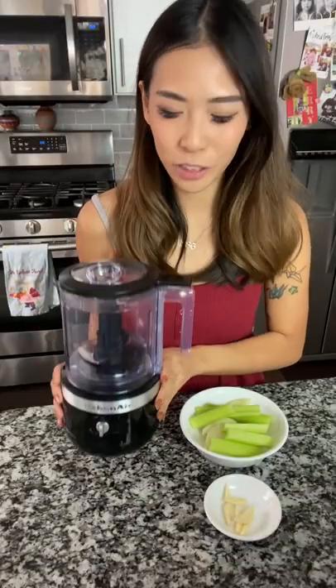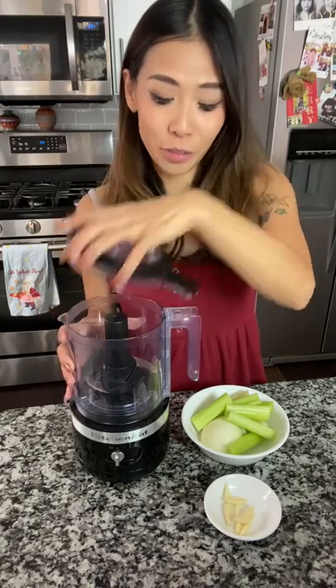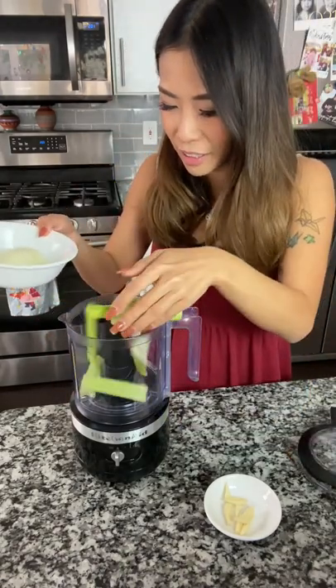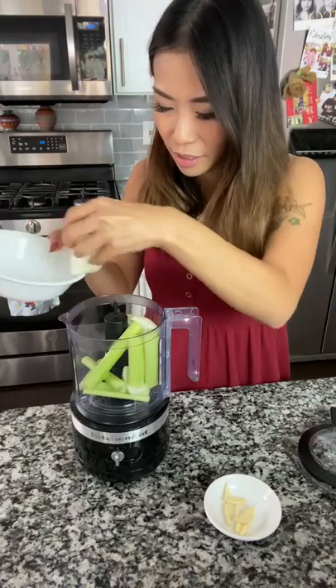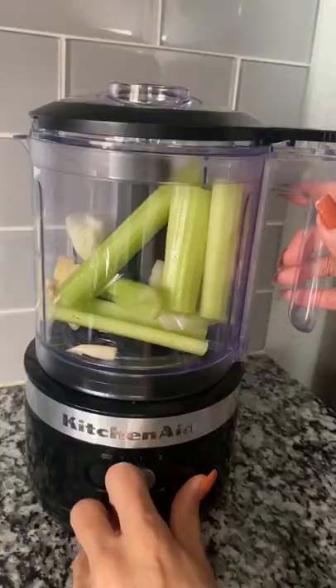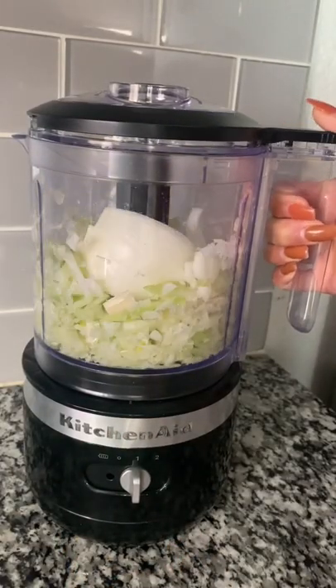I'm using my new KitchenAid cordless chopper. It's perfect for me because it saves me time in the kitchen, and you guys know that I personally don't like chopping. I'm adding my celery, onion, and garlic in here. With no cords, I can literally chop anywhere I want to, and it's so convenient.